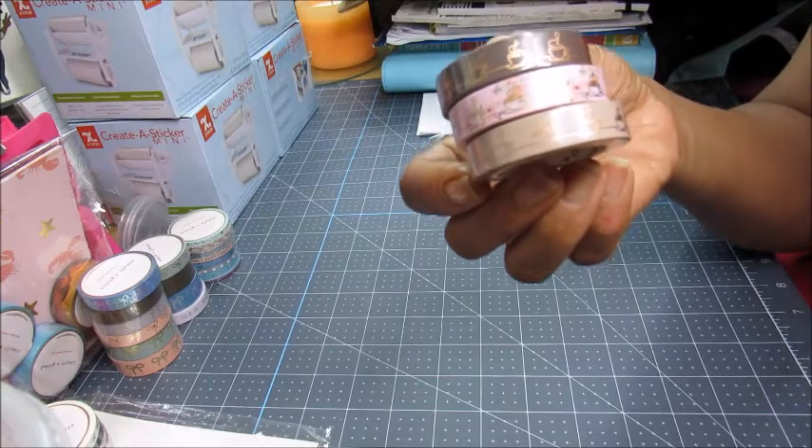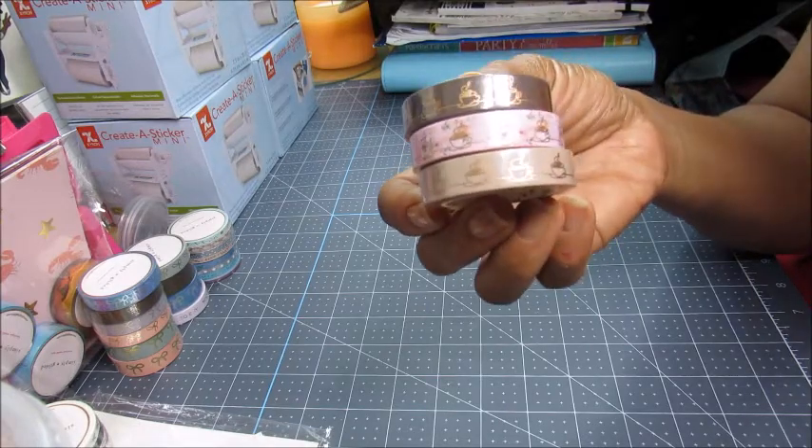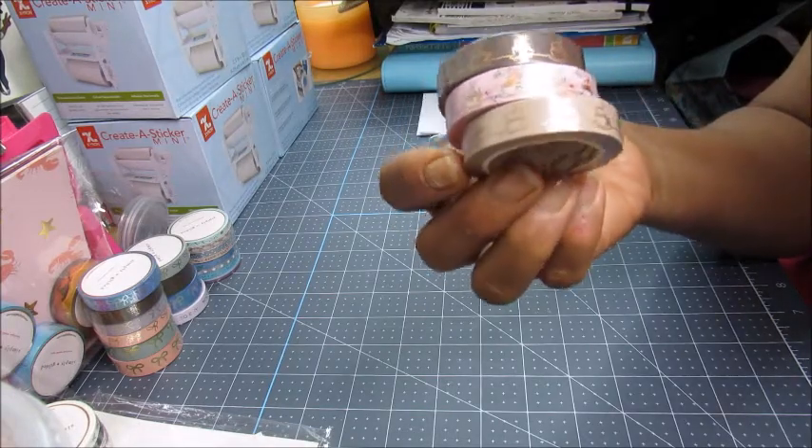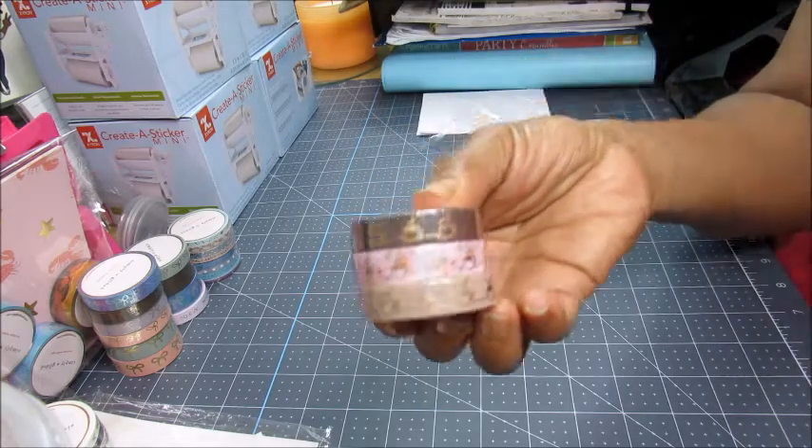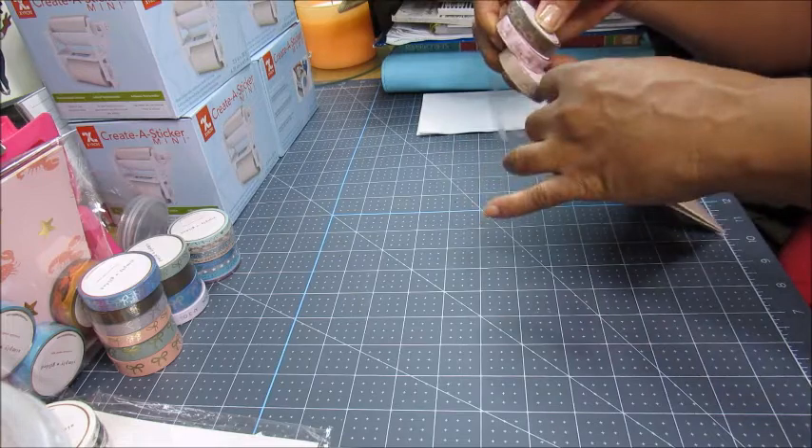And these are the last three I got from Simply Gilded — these are coffee cups with the coffee steam coming out, which I think is really cute. Let me put those away.